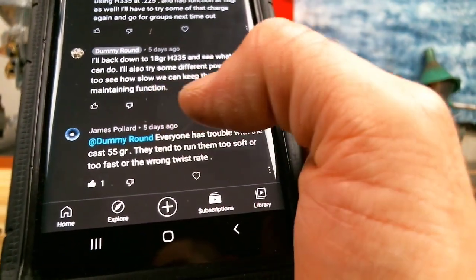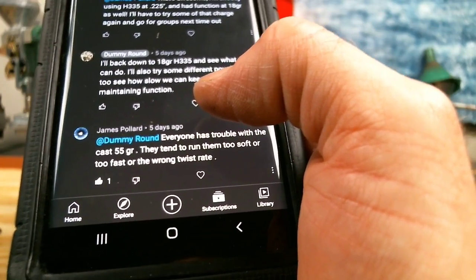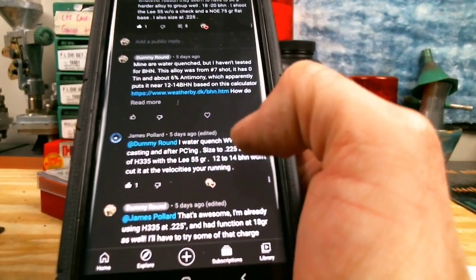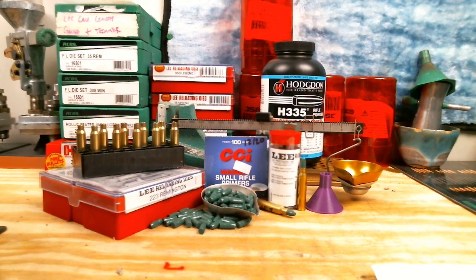In the comments, James Pollard says everyone has trouble with the 55 grain — they tend to run them too soft, too fast, or at the wrong twist rate. He mentions he has good luck at 18 grains of H335, which is two grains lower than I'm going right now. Some other suggestions were using a gas check, which I currently do not have, and also using a harder alloy, which I also do not have. So I'm going to try reducing my charge, keep the gun functioning, but go as slowly as we can and see if we can get this to group a little better.